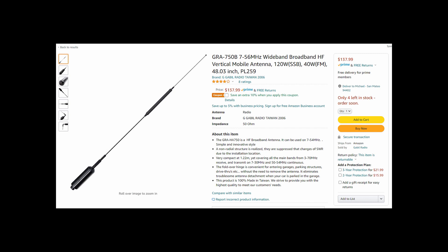So is the GRA750B a good deal? If you're careful about what you use it for — this is not a very high priced antenna. It certainly doesn't live up to the label, but then again, similar antennas that have this bandwidth are quite a bit more expensive.